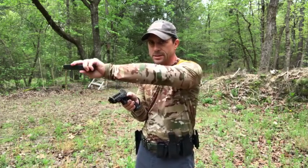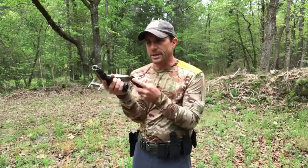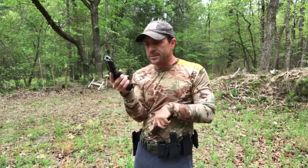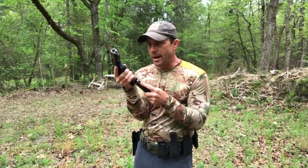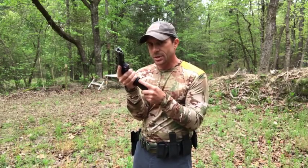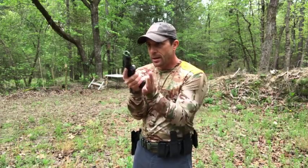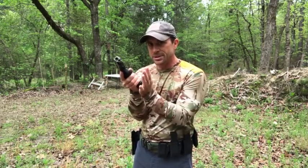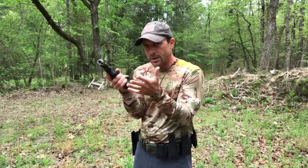Now back up real quick — everything we just talked about is happening while my eyes are still downrange. I'm still watching to see what the threat is. Do I need to start moving and get behind cover? Am I doing this fast enough? I'm always watching what's going on downrange. This all becomes muscle memory. As I go to the magwell on the pistol, that's when I break my eyes off from downrange for just a split second — I look to make sure I'm driving the magazine into the magwell. Once I see it's in, my eyes go back to the threat. Drive that magazine in — nice and hard, one time. A lot of times if we've had a slide lock, driving the magazine in hard will send the slide forward and load that round for us anyway.